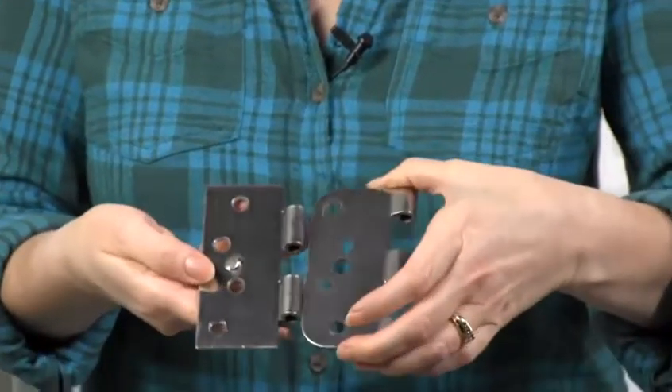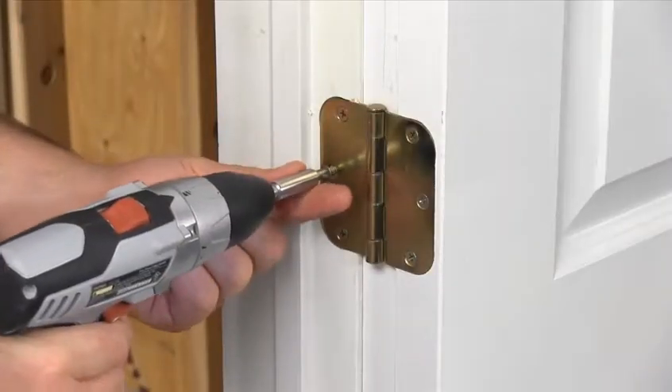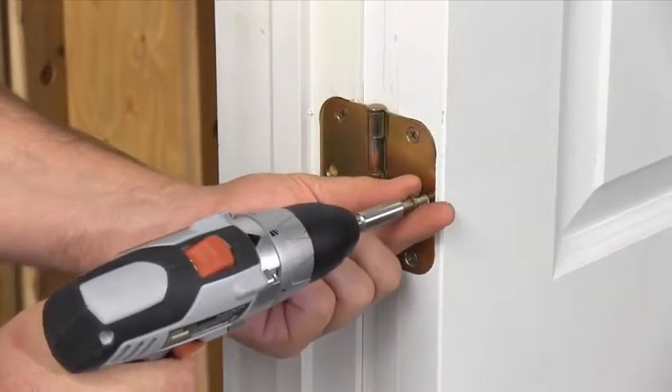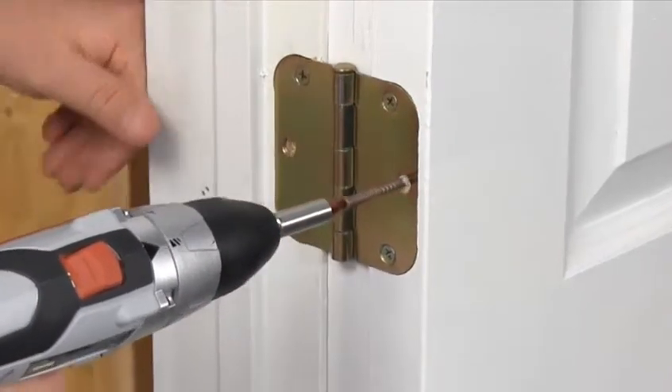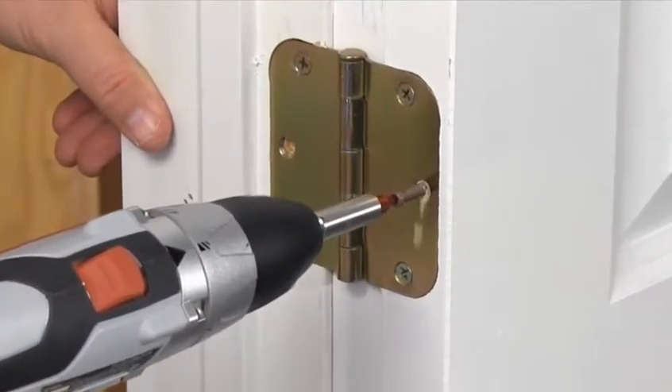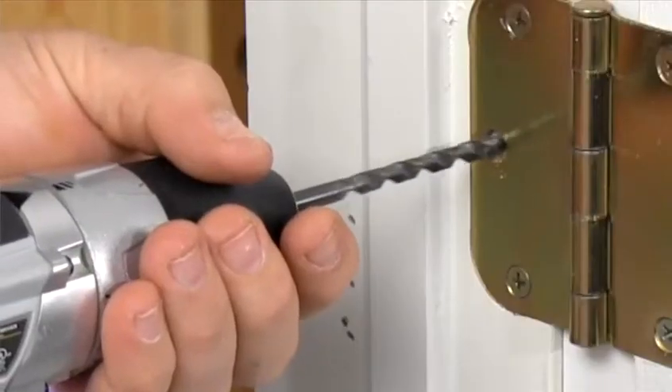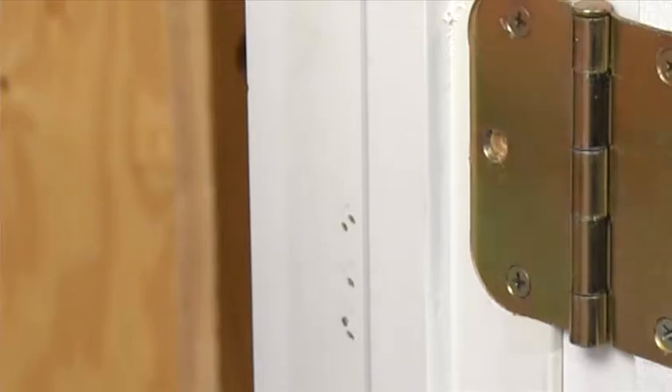Make this impossible by using security hinges with a locking tab, which you can buy at home centers. Or turn your existing hinges into security hinges: remove the center screws on both hinge leaves, insert a trim screw through one side and allow it to protrude about a quarter of an inch, then drill out the receiving hole slightly so that when the door is closed, the trim screw head engages the other hinge. Even if the hinge pin is removed, the door can't be pulled free.